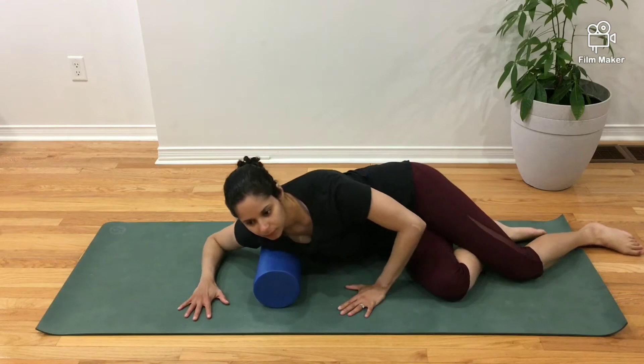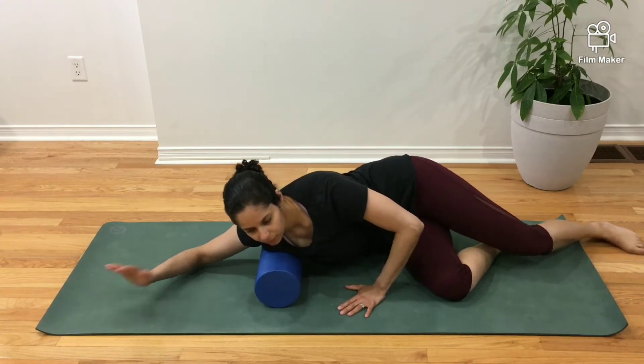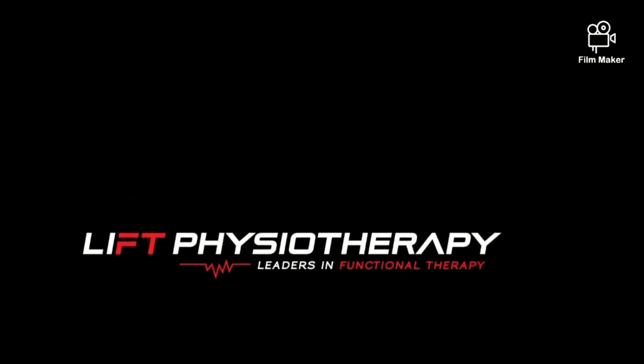When foam rolling, you can change the position of your shoulder or arm to target a more specific region of this muscle. For most of us who spend our days in a sedentary position, the pecs are a common muscle group vulnerable to getting tight.